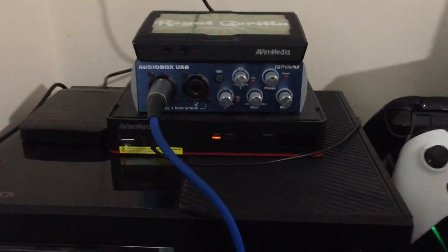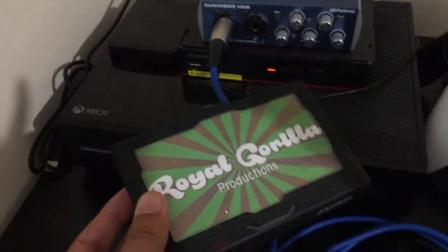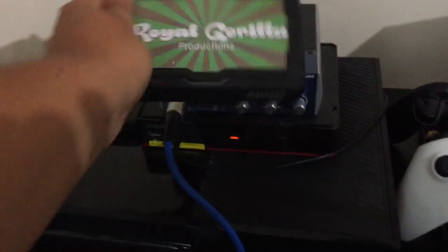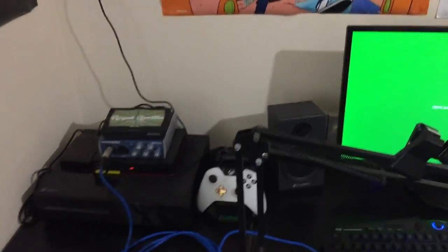On top we have my AVerMedia Live Gamer Portable. It's basically the same sort of thing but it's for streaming. That's how I stream and it works very well and doesn't affect any PC performance, which is great when you want to stream PC games.